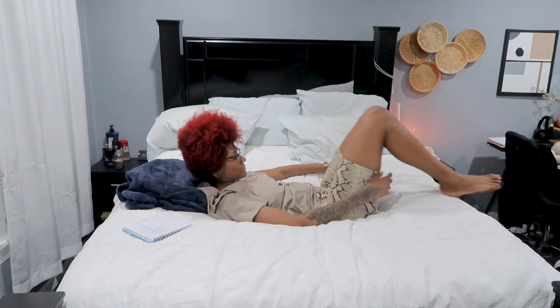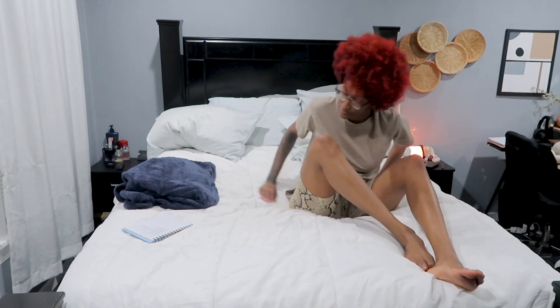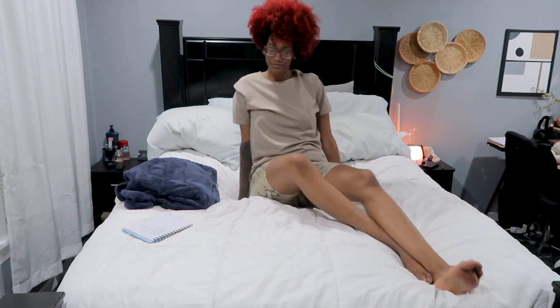Inhale, exhale, let it all go. Drop the feet. You can come into shavasana here — spend a couple moments with yourself and your breath. When you're done and you're ready and you feel complete, come to an easy seat.